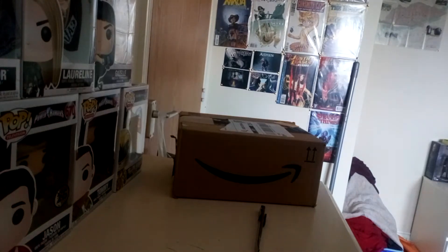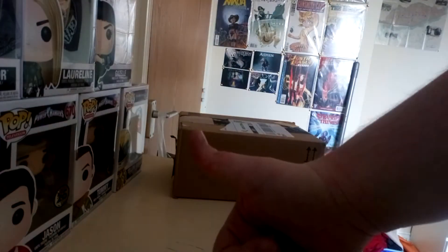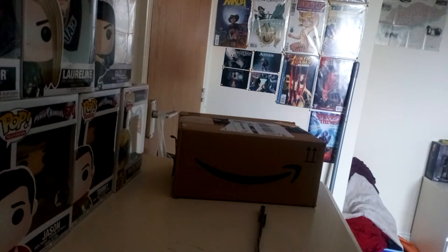Hey guys, welcome back to the channel. It's me Rhys, or you can call me Adol Rhys. We are back with another Pop Funko, or Pop Movies — I don't really know why I picked it up. But yeah, let's get back into this video. I hope you enjoy. Please smash up the like button and let's get into it.